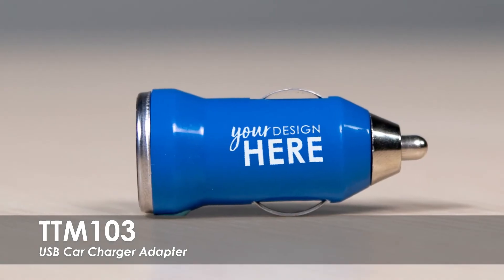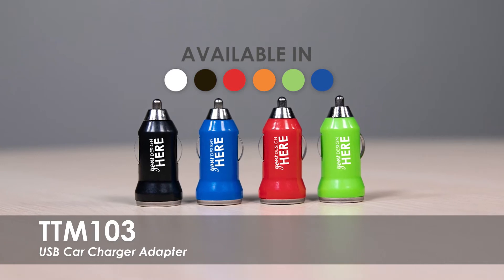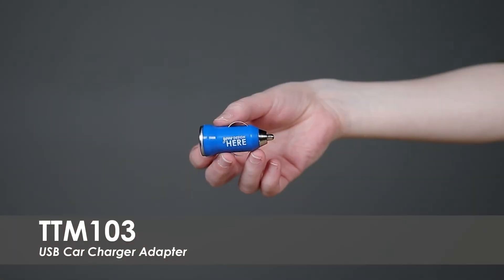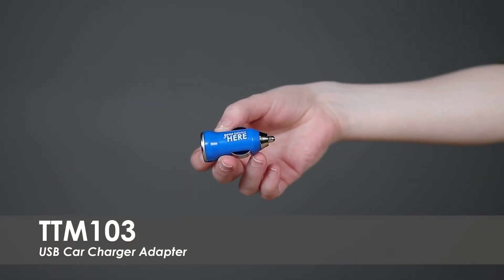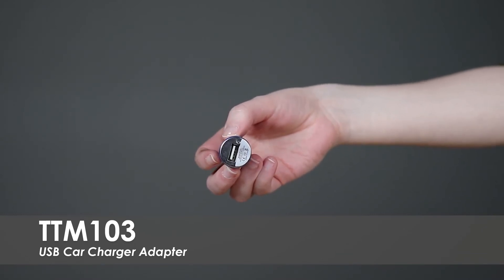This video spotlights our USB Car Charger Adapter. These come in 6 vibrant product colors and over 25 imprint colors to match your business or event. They are made from a durable plastic, perfect for clients, guests, or employees to be able to charge their phone, tablet, or other devices anytime they are in their car.